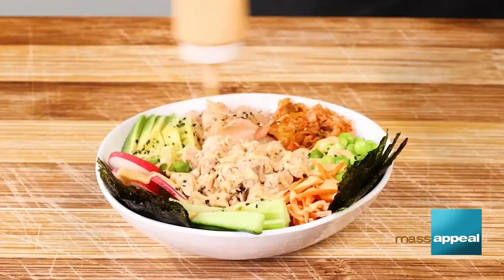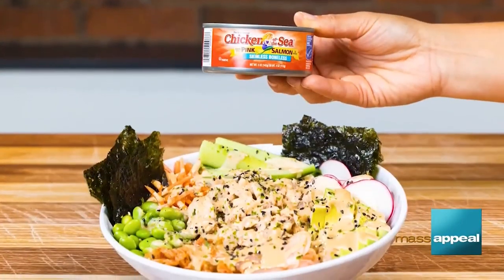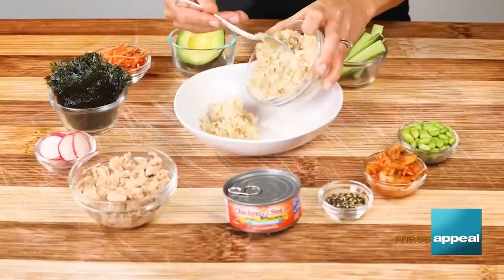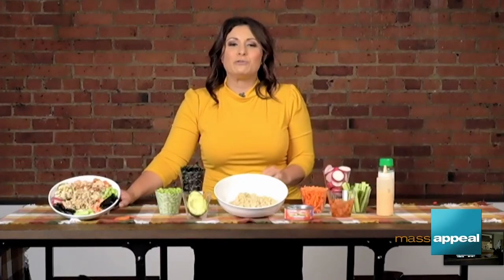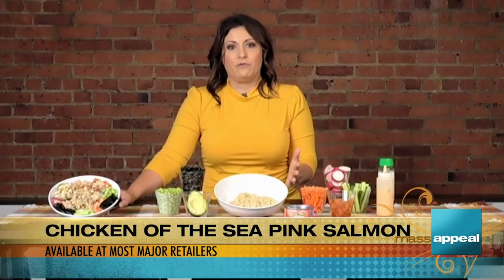All you do is take some sriracha and some mayo, mix it all together, and then sprinkle it right on top. And if you didn't know, October is actually National Seafood Month. Seafood is packed with protein and omega-3s, and Chicken of the Sea delivers high-quality, fresh seafood that flavors your favorite dishes — it's just such an easy way to make this bowl.